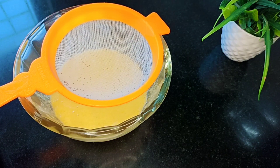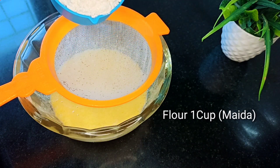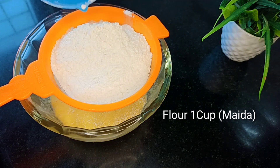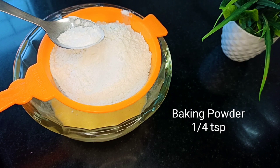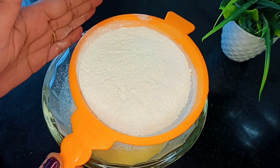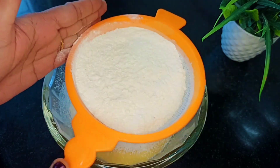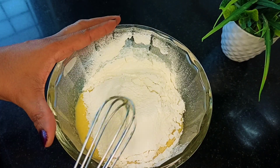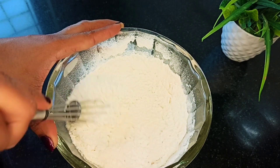Add 1 teaspoon of baking powder and 1 teaspoon of baking powder. Add 1 teaspoon of baking powder and mix it up.